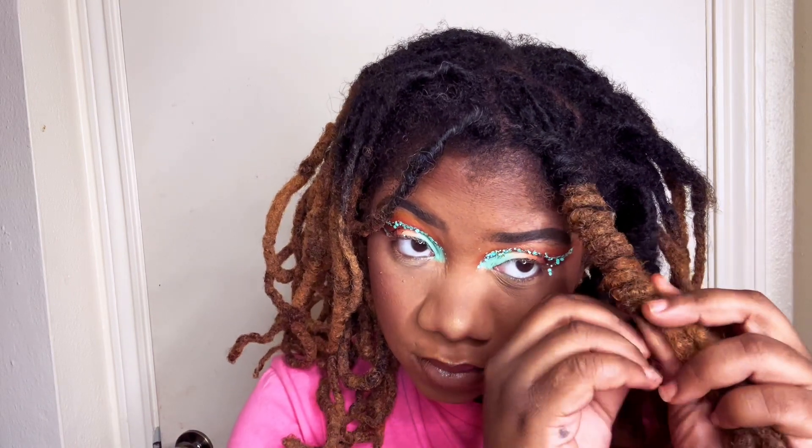I know this isn't the best angle, so just try to pay attention. To tell you a little bit about my lock journey: I am on year number five and my hair is about 16 inches long.